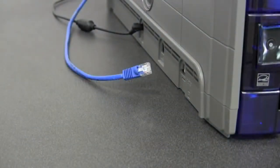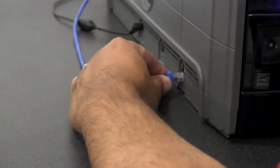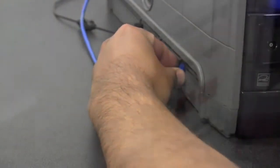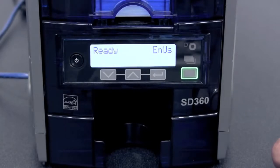Now we will show you how to set up the printer over the network. Take your Ethernet cord and plug it into the printer. Once your network cable is plugged into the printer, you will need the IP address.